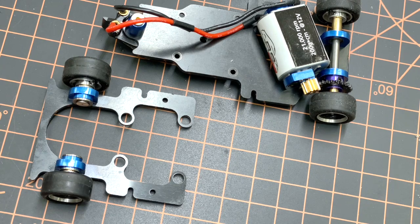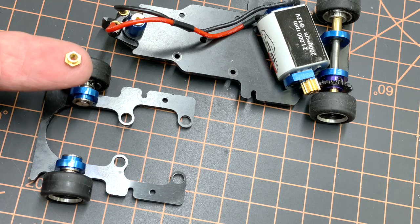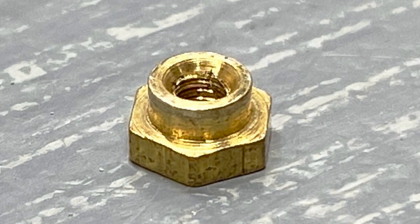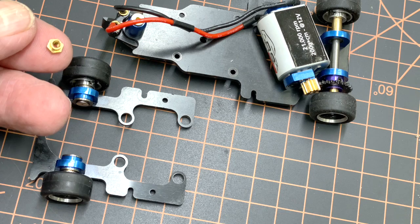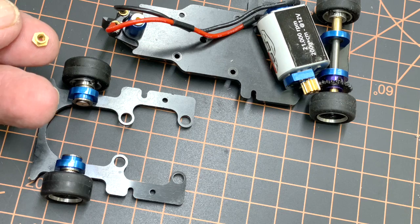We'll talk a little bit about the chassis float and body float, which we hinted at in the first video. There were some great comments, so I thought I'd follow up. One comment was that I shouldn't have to loosen the floater nuts — these brass nuts here — because with the design, the shoulder of the nut fits inside the chassis plate, and even when tightened down you should get some float. But why isn't that the case?